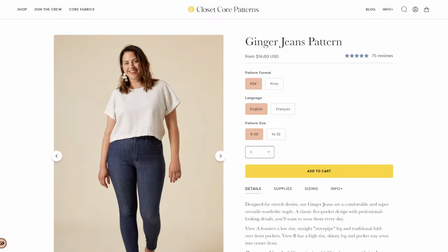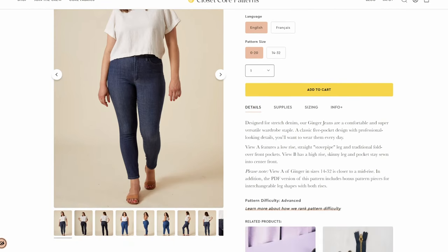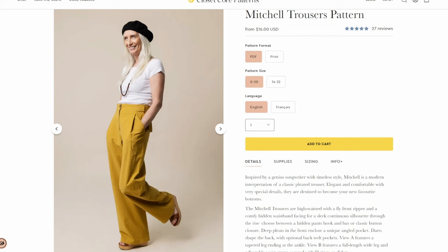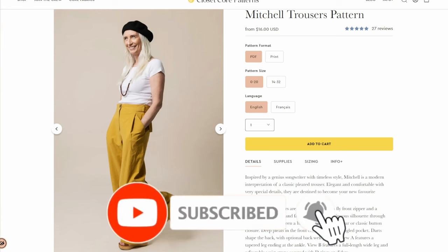For a fitted pair of jeans, I would go with the Ginger Jeans from Closet Core. The Jilly Jeans from StyleArc work wonderfully for a regular straight-leg pair. For wide-leg trousers, I still recommend the Closet Core Mitchell Trousers — I recommended those same trousers last year in my fall fashion trends video. If you haven't seen the 2022 video, please go check that out. And if you haven't subscribed to my channel, please subscribe and tap the notification bell.